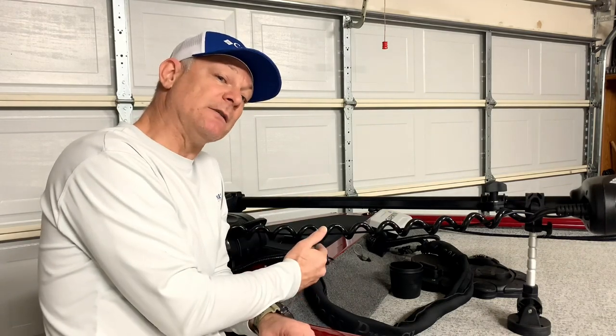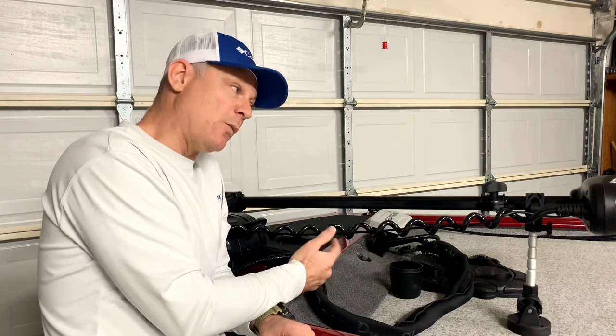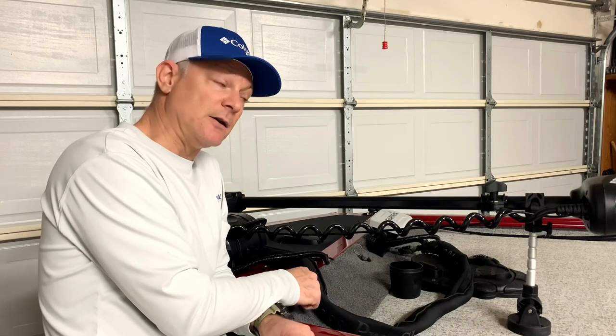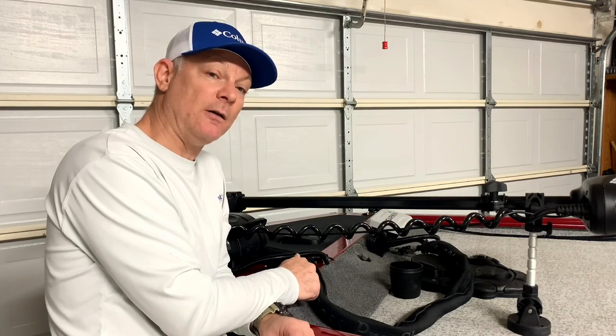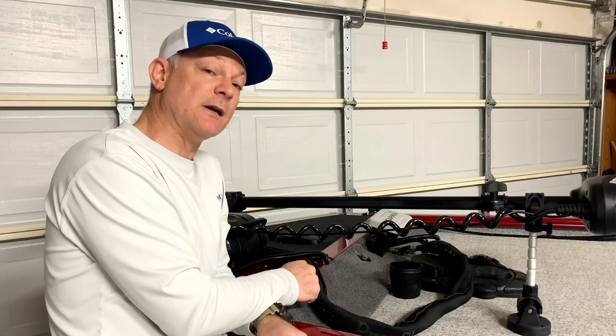It's the same with the electronics in the forward portion of the boat. There is a wire, but if you want to run any more wires to the front, it is a pain. They didn't make it very easy to access or install optional equipment for upgrades.